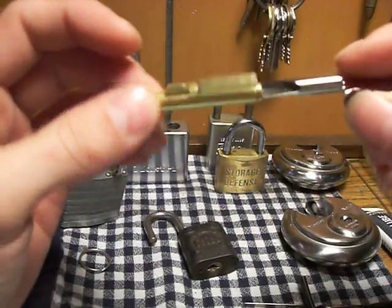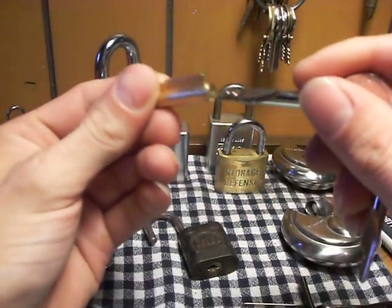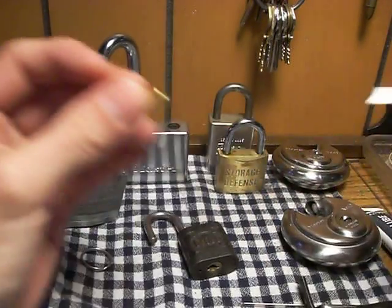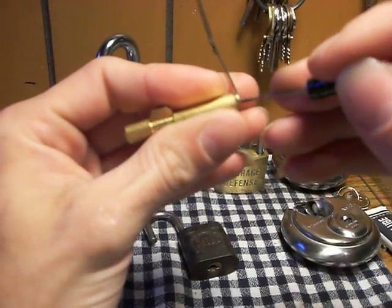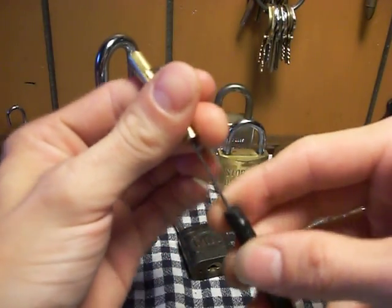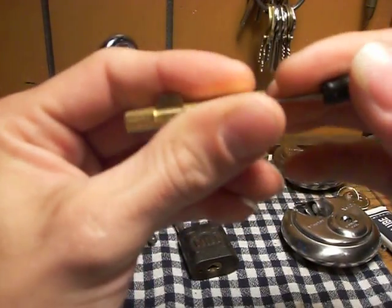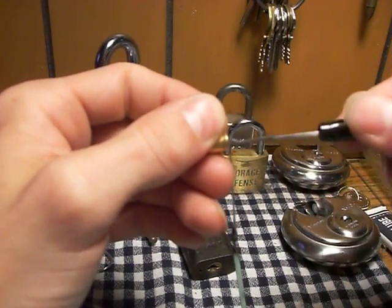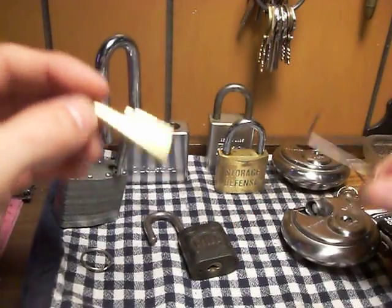And I got this cool little lock too — it's a little four-pin. I have no idea what it would be used for really, but it's kind of cool. It's got two keys. I think I can try to give this a pick real quick. I don't think there's really much to it. Oh, that's it — got it open.